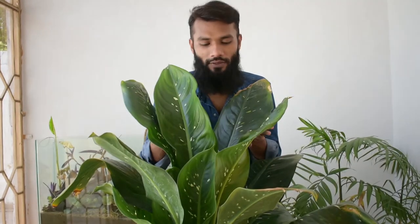Assalamualaikum my dear family, welcome to another episode of Plant in Focus. Today we will see another plant — a very challenging plant that I have brought in front of me. I will share my experience with the particular plant that I will talk about.